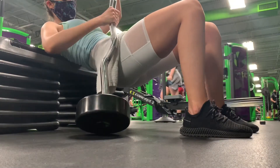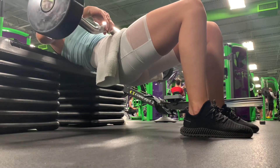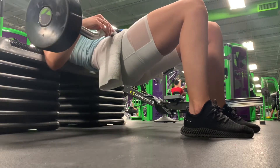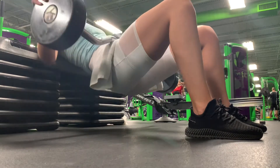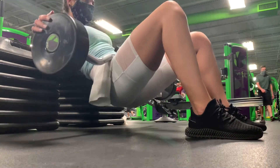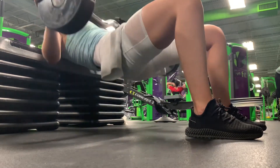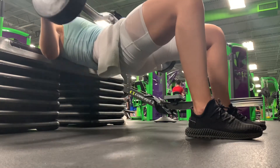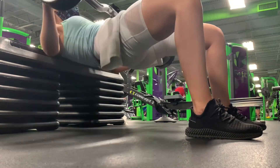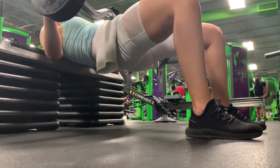Lastly we've got the barbell hip thrust. We're going to do four sets, again pyramid scheme. I started off with 75 pounds and six reps. Set one is six reps, set two eight reps, set three ten, and set four twelve reps. Rest one to two minutes between each set. I also didn't film the last exercise, which are seated dumbbell shoulder presses — just four sets in the rep range of six to ten reps with a rest pause of 40 seconds. I hope you enjoyed this workout.